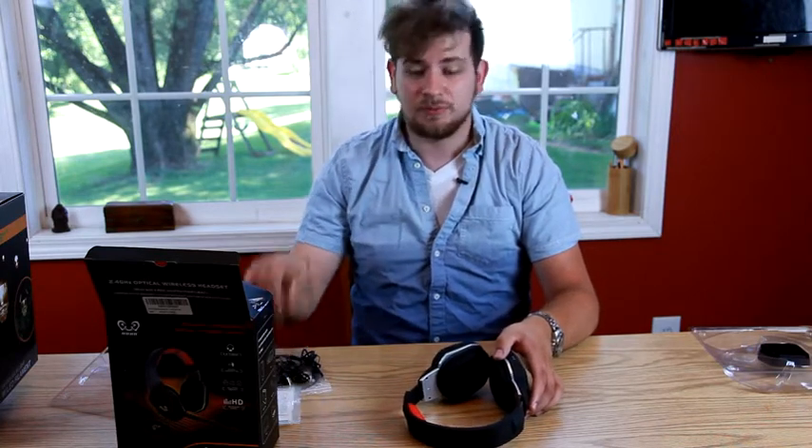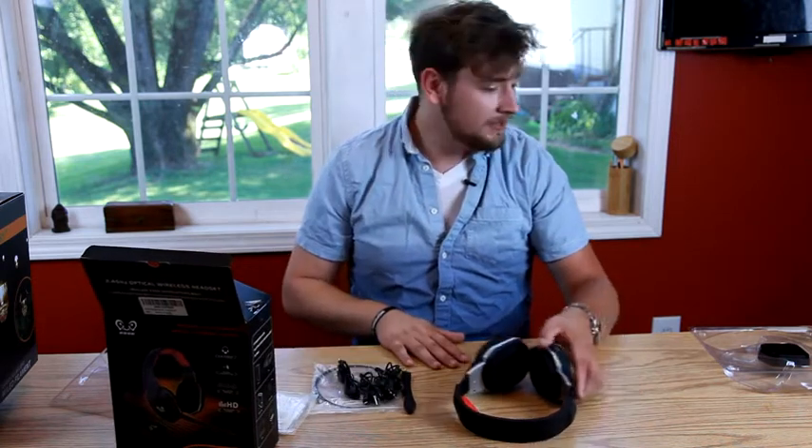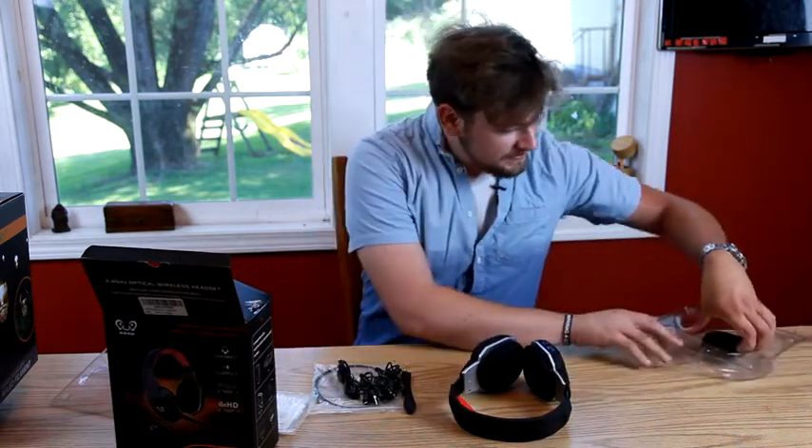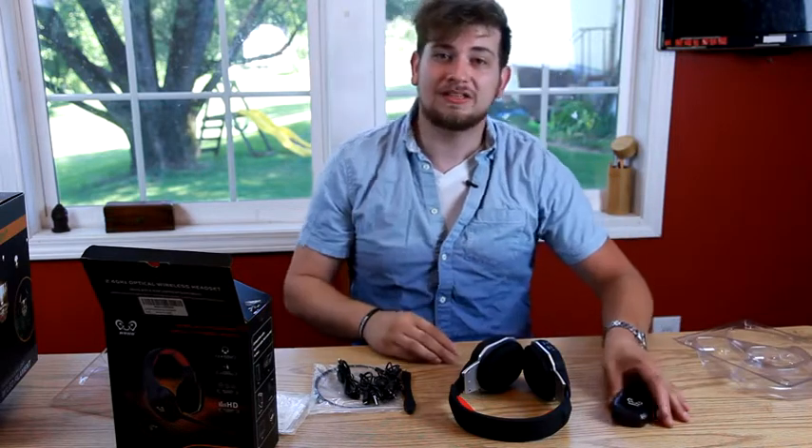Xbox 360, PS3, PC, PS4, and Xbox One if you have the adapter or the new controller. It even already comes with its own microphone and with every bit of the cord that you're going to need, and with this adapter right here for wireless and for charging.